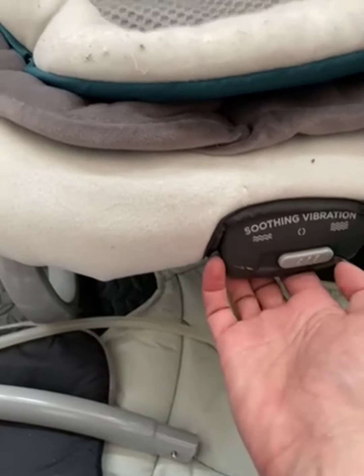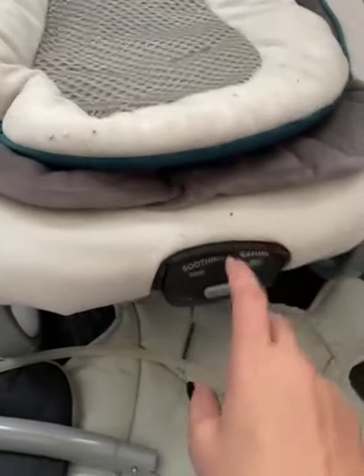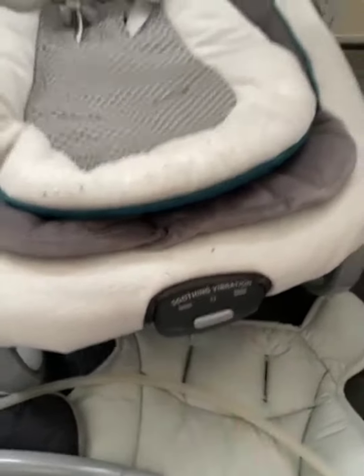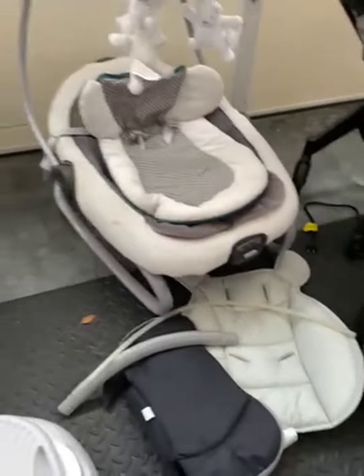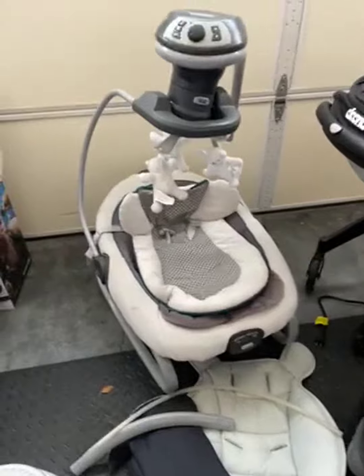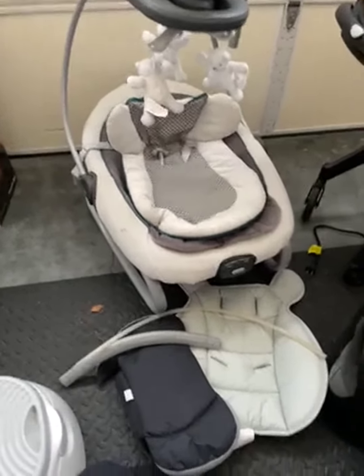One thing we didn't realize is that it all plugs in, but it's also battery operated — the batteries are underneath. So this is a whole separate piece, which is why it's still working right now even though we don't have it plugged in. It doesn't take up a ton of space, but when it starts rocking you definitely want some space around it so it's not hitting anything.